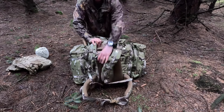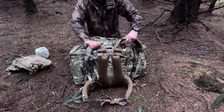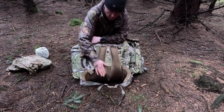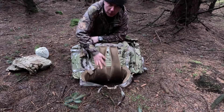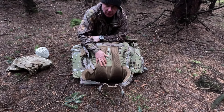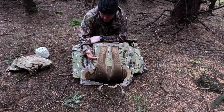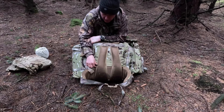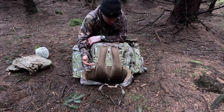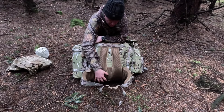Looking at the back of the Bergen, you've got a lovely channel with some really good thick padding. It gives you a nice channel in the centre and stops your back sweating out. I've had no issues with that whatsoever, and I walk a good distance into the forest when I come out camping. No issues at all - it's perfect.